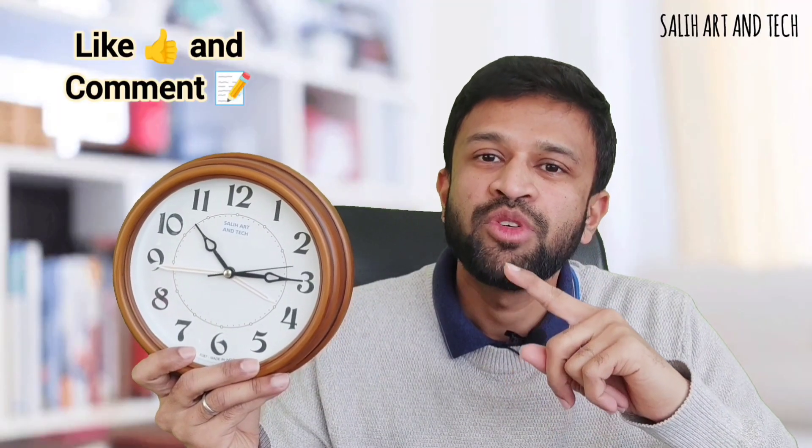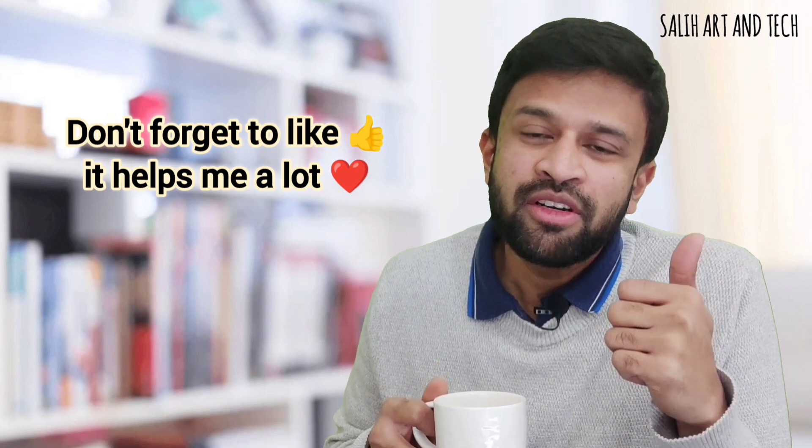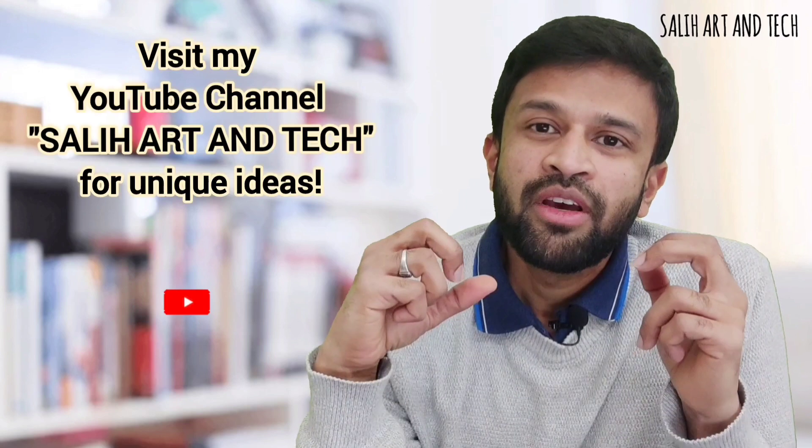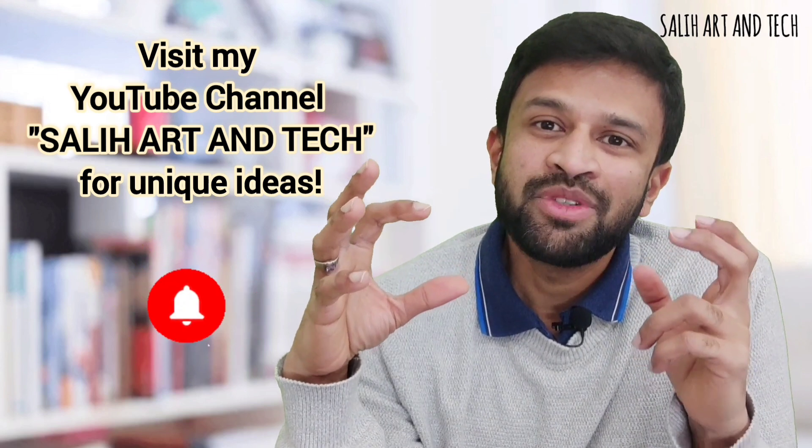What do you think about this innovation? Don't forget to let me know your thoughts in the comments. Don't forget to like this video — it really helps me a lot and your likes will motivate me to do more. Visit my YouTube channel for more mind-blowing ideas and subscribe to stay in touch.